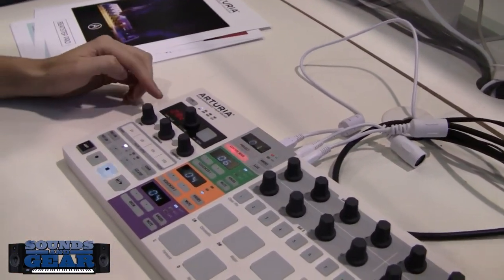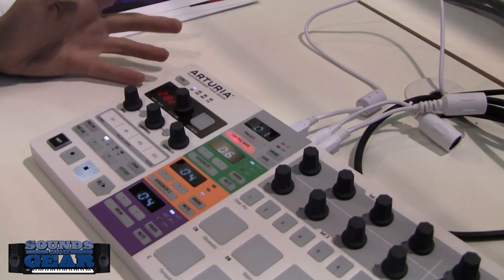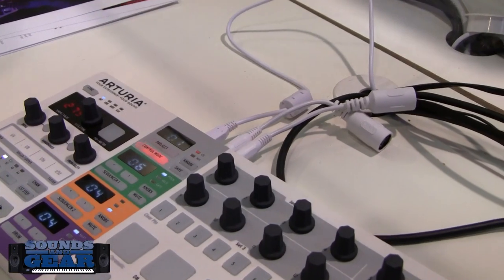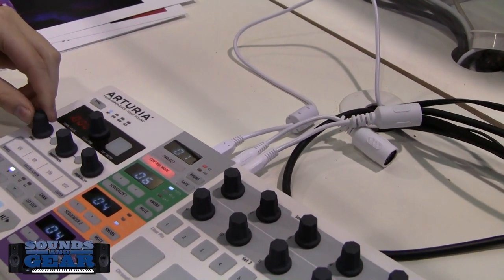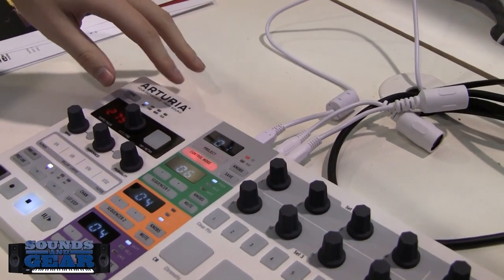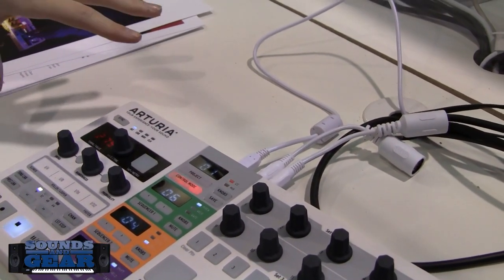We can also show you the tempo this time, which is a huge deal for us. It also has a tap button so you can tap your tempo in. There are knob adjustables for swing, and you can also adjust the randomness and probability.